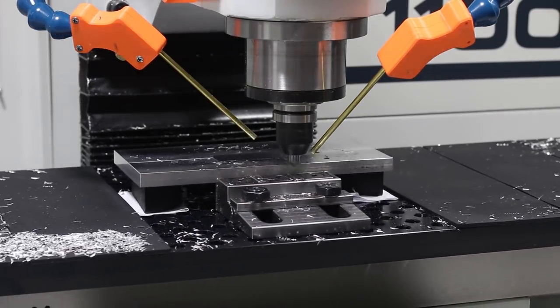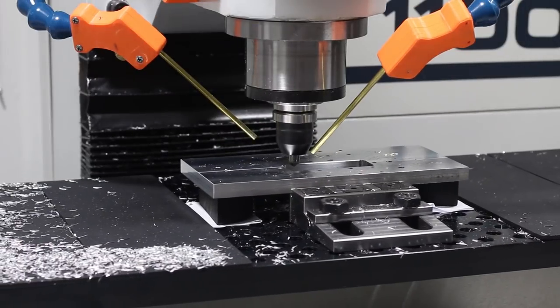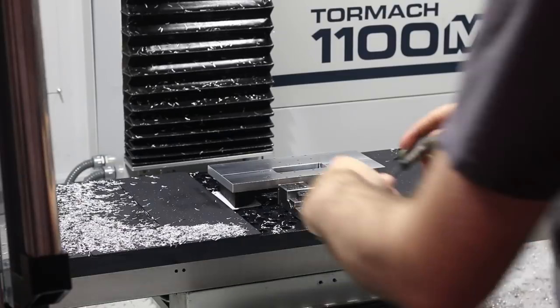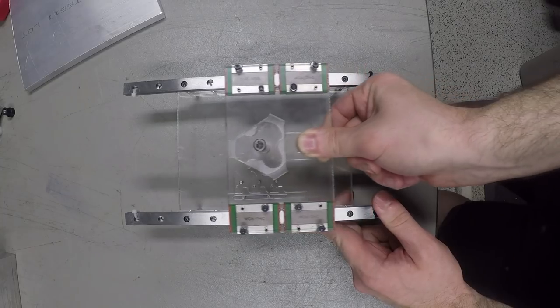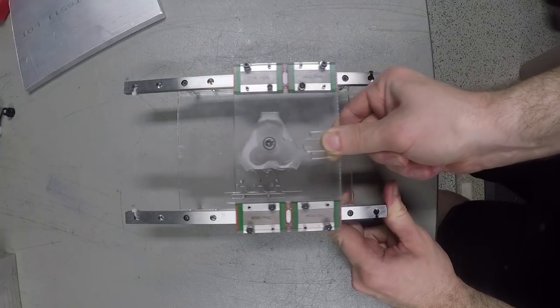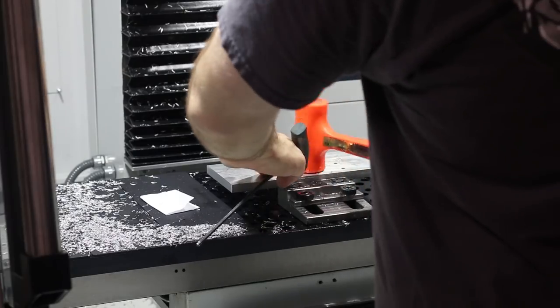In our next installment for this project, we'll get into what I think are some more interesting and complex parts of the machine — a lot of small brackets — and we'll start to work on the ratcheting index mechanism for the turret, which we're really excited to see start to come together. Hope you guys enjoyed this video. Thanks for watching, and we'll see you next week.